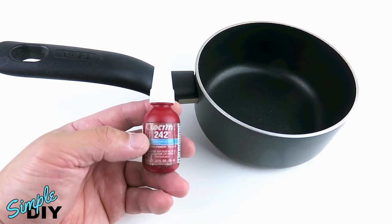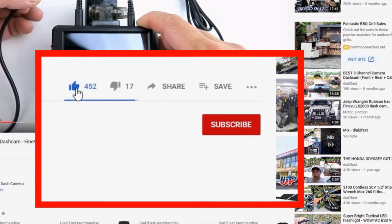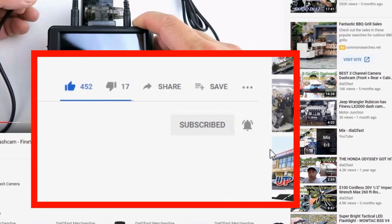If you want to pick up some thread lock, check out the link below. Thank you for watching. To support this channel, remember to click thumbs up, subscribe to my channel, and turn on the notification bell so you get notified of new videos.